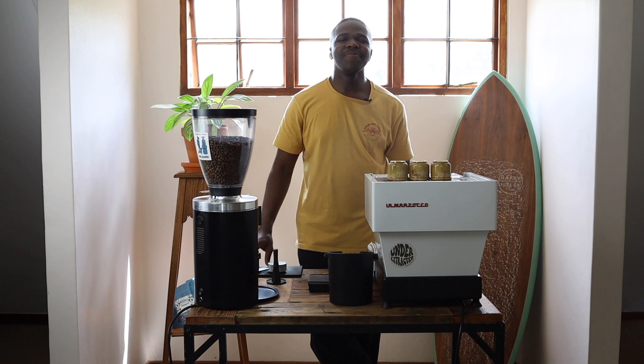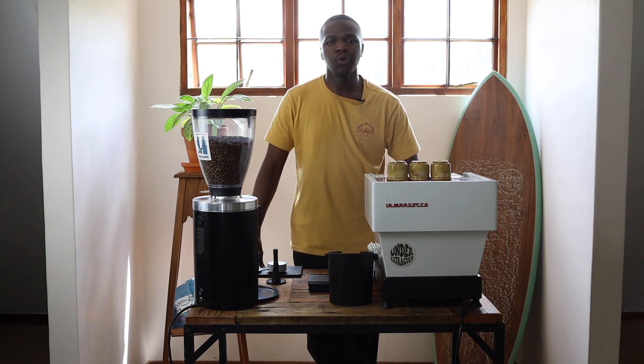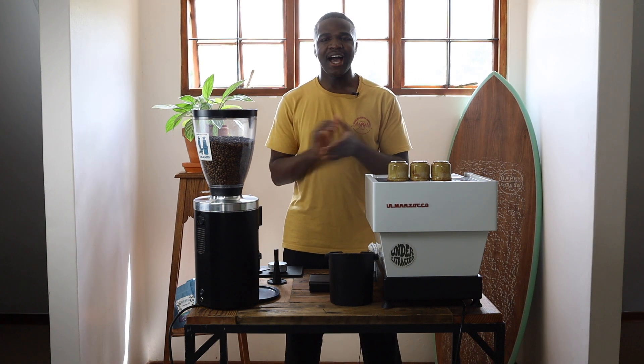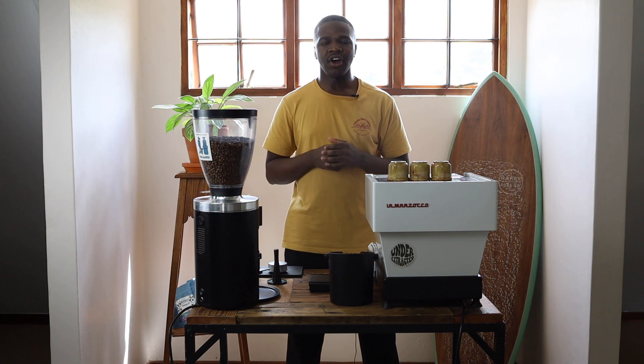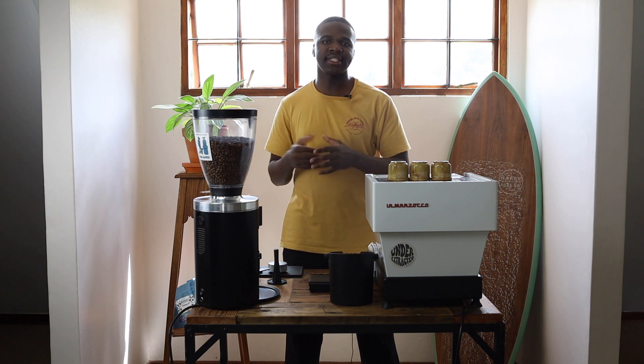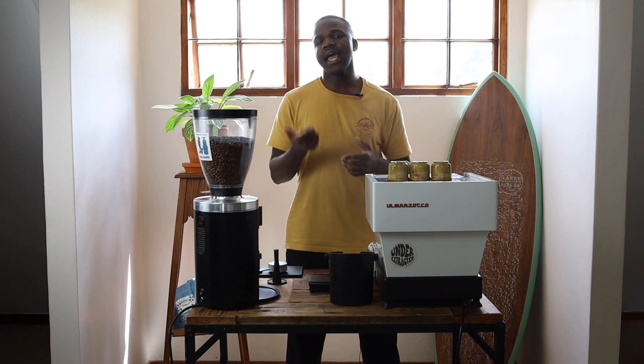How's it legends? Welcome back to Underextracted. Today we'll be doing part two of puck preparation. As we spoke in the previous video on basket size and setting a recipe, today we'll be moving on to the next step which is distribution and tamping.